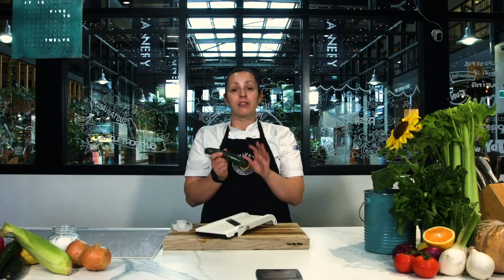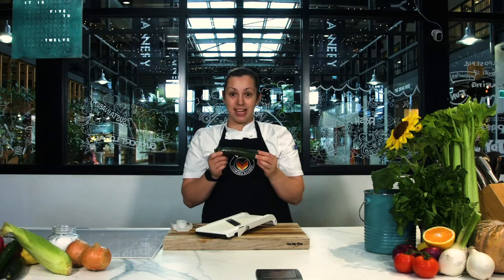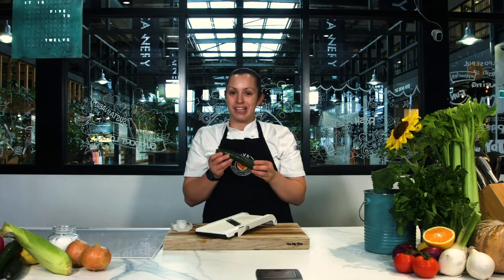I'm going to show you how to pop a zucchini onto the mandolin and get some really nice strips. Another technique is called julienne of zucchini. You can do this with any vegetable that you would like. Just keep in mind the harder the vegetables, the harder they are to do — but the more practice you get, the better you get at things.